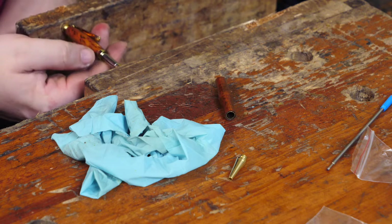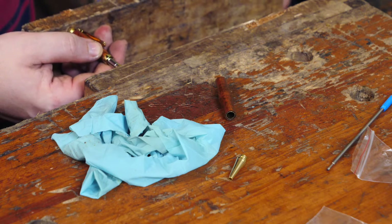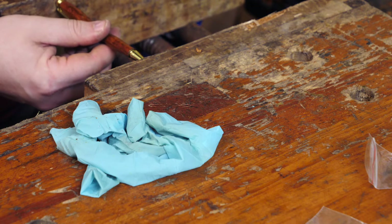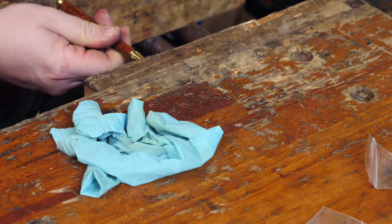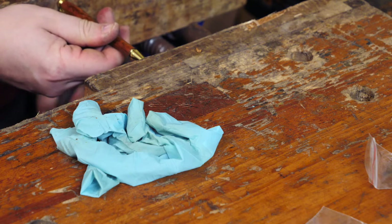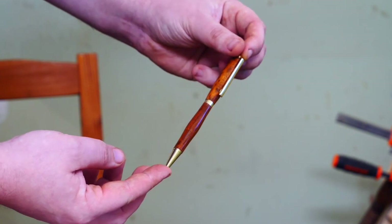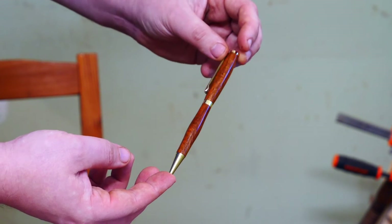After a few tries I was able to assemble the pen using my bench vise. You can buy a pen press if you're making a lot of pens, but you can do it without one. And that's it — this was my first pen. Honestly not super perfect, I learned a few lessons, but it's looking quite good and professional.